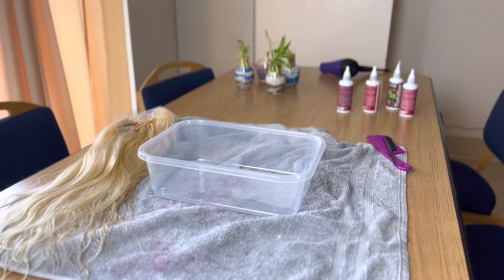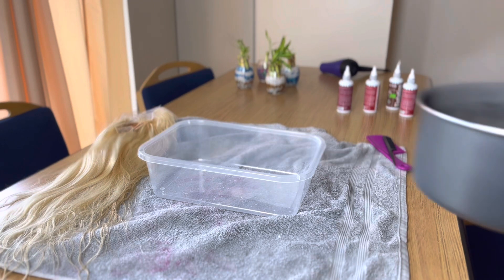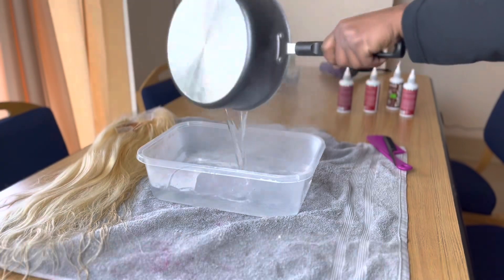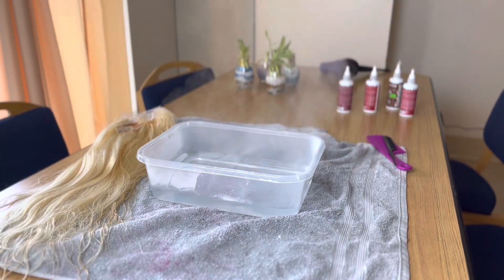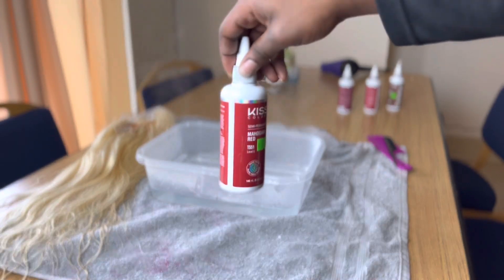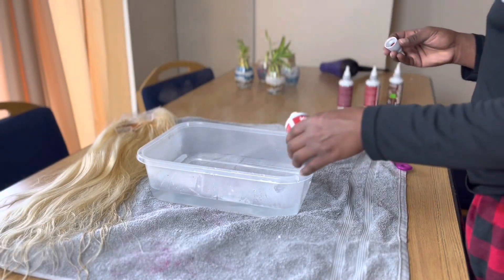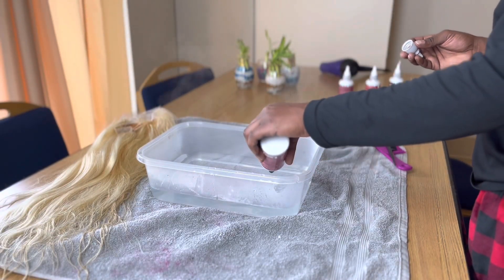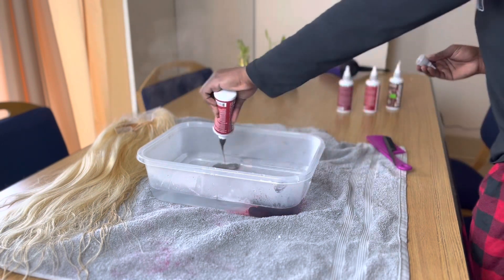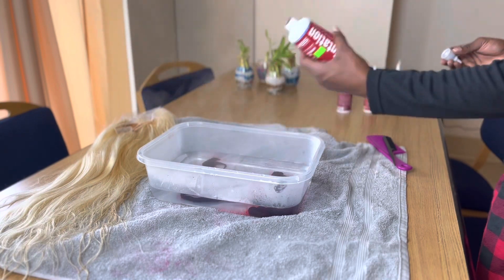Now you're going to want to grab a container — nothing really, really big. Because the bigger the container is, the more water and color that you're going to need. So something moderately small, something like this. And what you're going to do is add hot water to the container. I like to dump portions into the container and mix it up so that we don't have any clumps in the water.